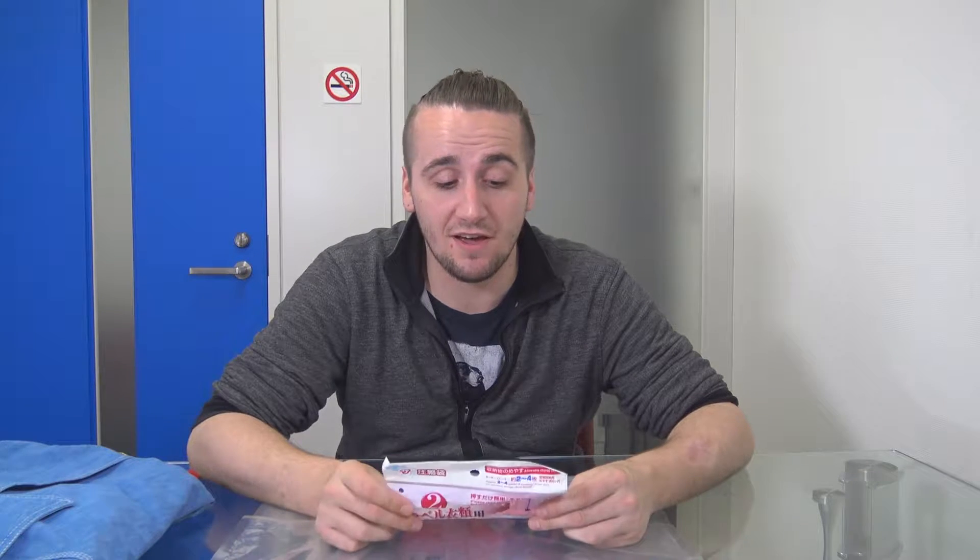Hello, Tyler here and today we have another little introduction video. I've been doing a lot of the souvenir introduction videos, but this is kind of just something that's really useful if you buy too much crap while you're in Japan.